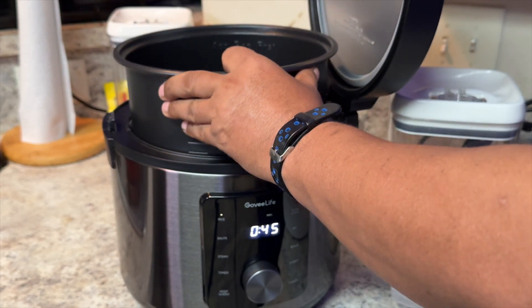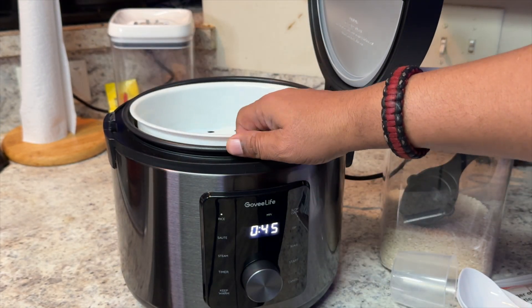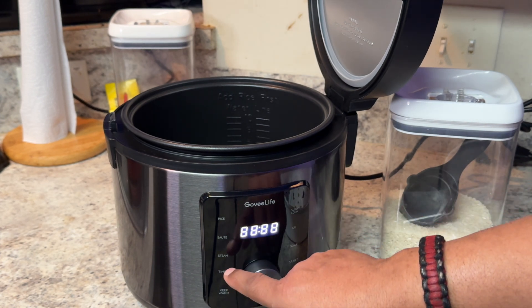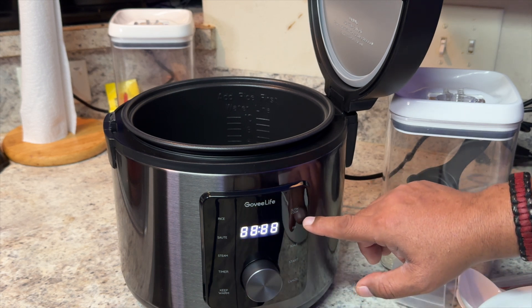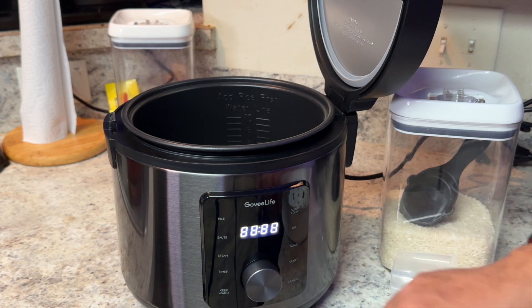You can just drop the pan back in like so, and then your steamer goes in on top of it. You have some presets: rice, sauté, steam. You have your timer, keep warm, slow cook, and customize, which is a DIY mode. You also have a scale, start, and cancel.